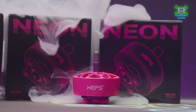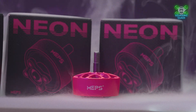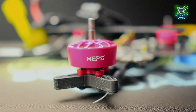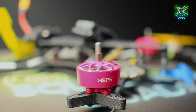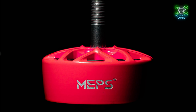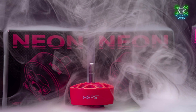Moving on to the special promotional offer: this video went live on Friday the 18th of October 2024 at 5am UK time. Between now and October the 20th, if you buy four of the Neon Green or Neon Pink 2810 or 2812 FPV motors, you will receive five motors for the price of four. That offer ends on the 20th of October. Between the 18th and 20th, all other promotional codes will not be valid because they're giving you five for the cost of four. Once the promotional period ends, you can use any codes you have.